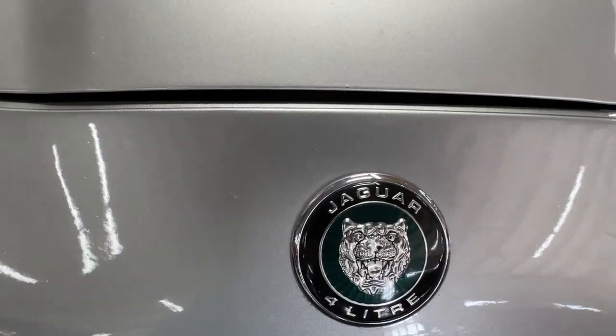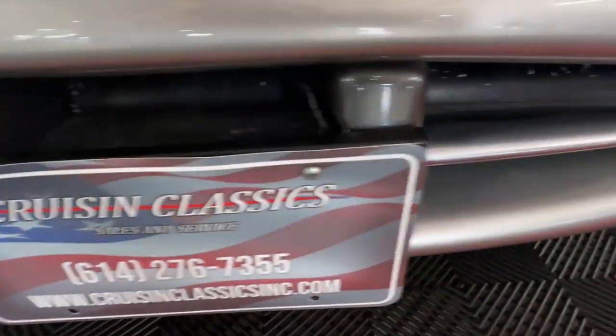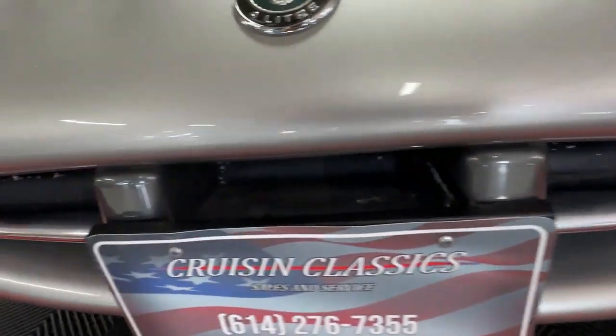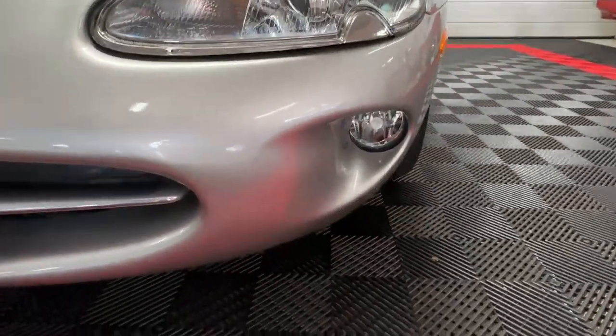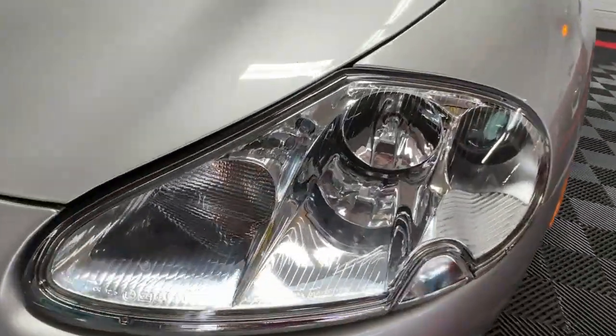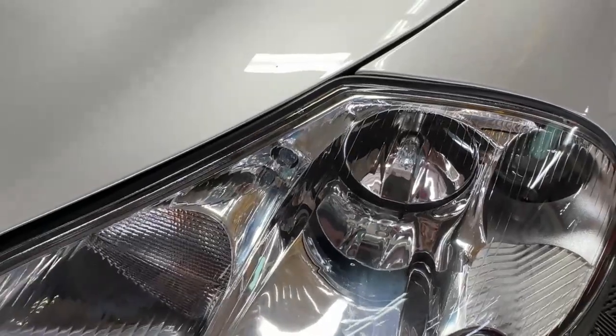All the badging on the car is in good condition. You'll see down here it's got the open-mouthed grille, license plate at the center, fog lights tucked up under a recess there, and these very clear headlamps.